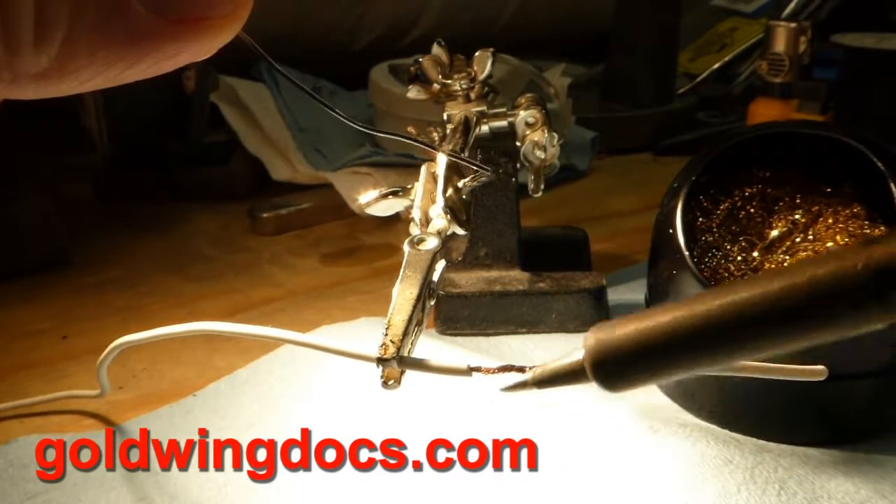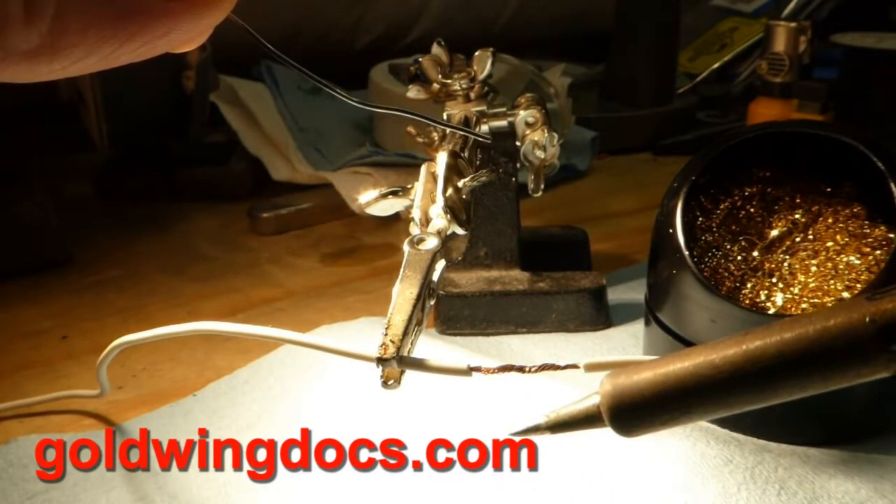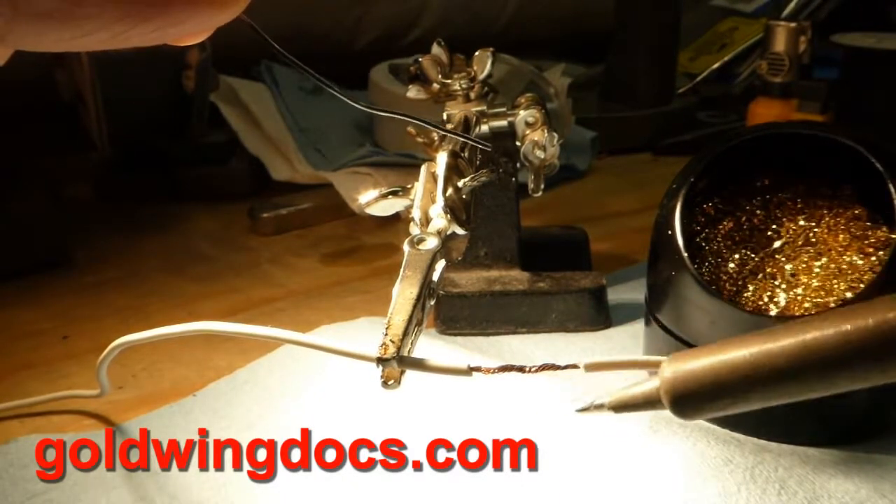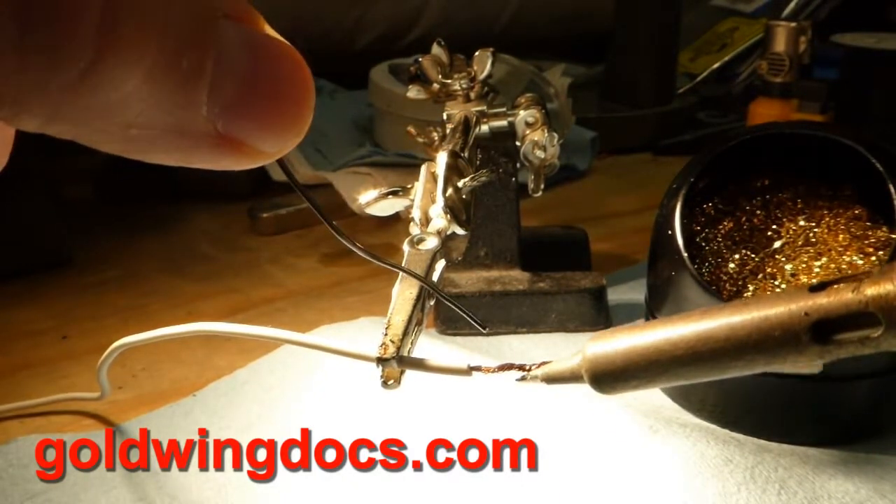A lot of soldering instructions say to heat the wire and then add the solder to the wire.